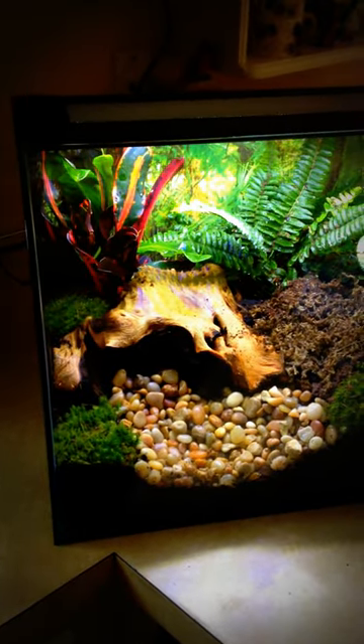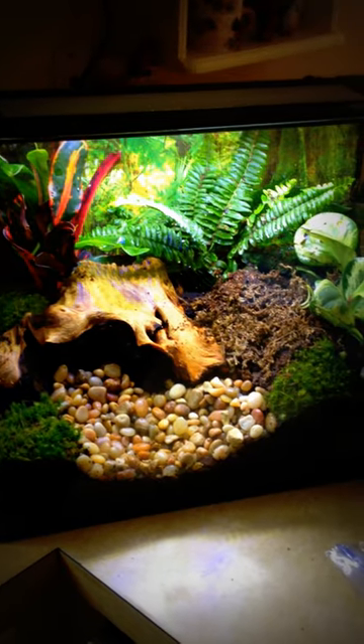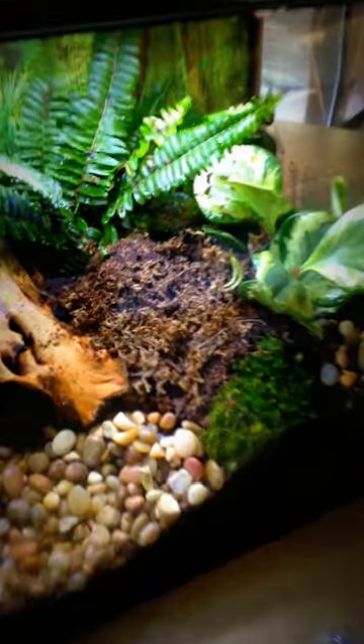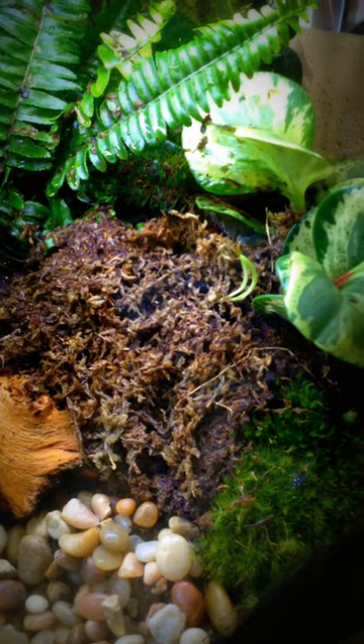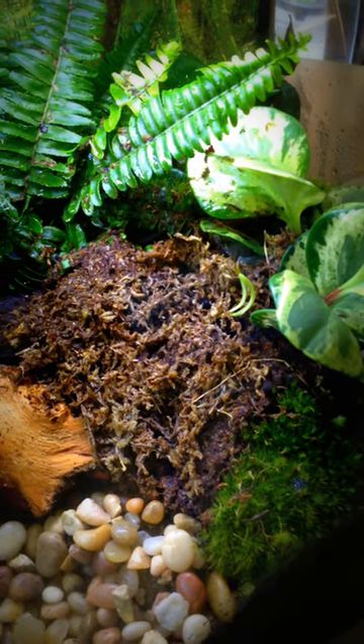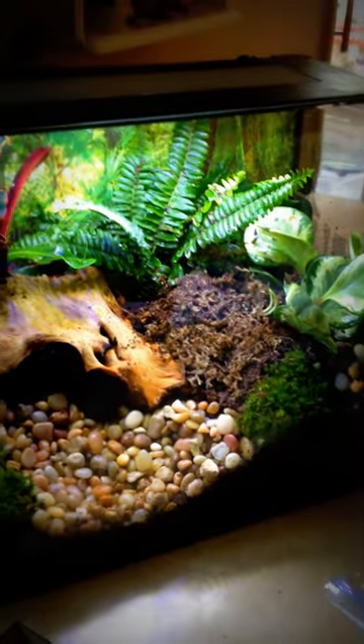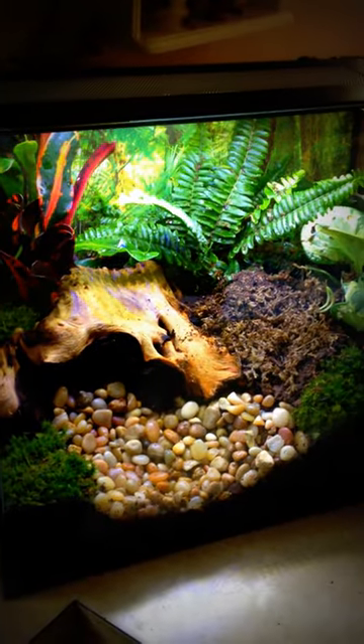I added distilled water in here so that the mineral content would be low. As well, for the carnivorous plants, they seem to thrive and do better using distilled water. I work at a biology greenhouse and that's what we use to water all our carnivorous plants.